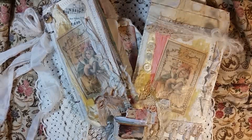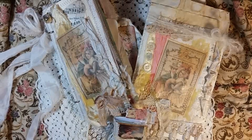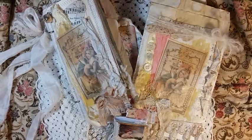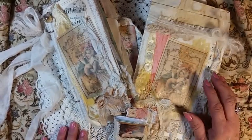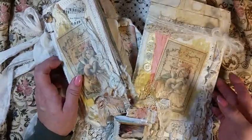Happy Halloween, my crafty friends! This is Lori, Girl on the Ridge, and I have my grandson with me today. Say hi! Happy Halloween. I just have a quick flip-through of what I just put in my Etsy.